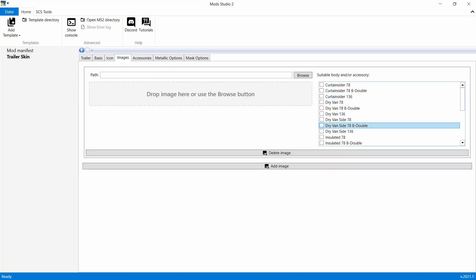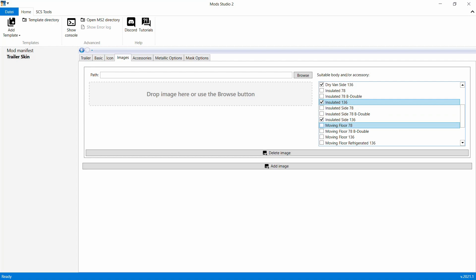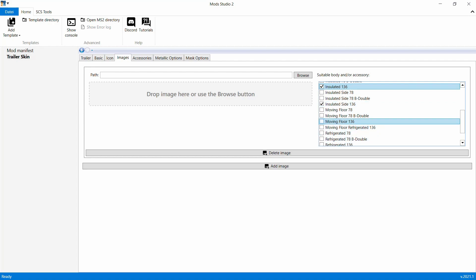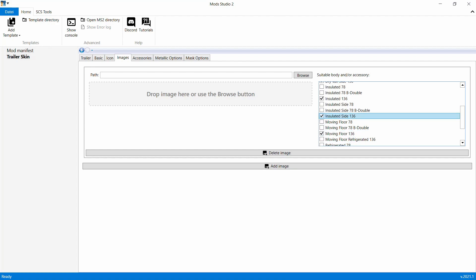Jetzt gehen wir weiter - Add Image. Nehmen alle mit 136. Bei dem wird es dann funktionieren. Weil ich jetzt den langen genommen habe, den Trailer - Curl Insider oder Drive Insider - wird das bei den 136ern funktionieren, bei den 78ern nicht. Dazu müsst ihr natürlich einen 78er nehmen oder einen kürzeren, und dann funktioniert es dementsprechend auch. Ihr müsst die Größe dann immer beachten.